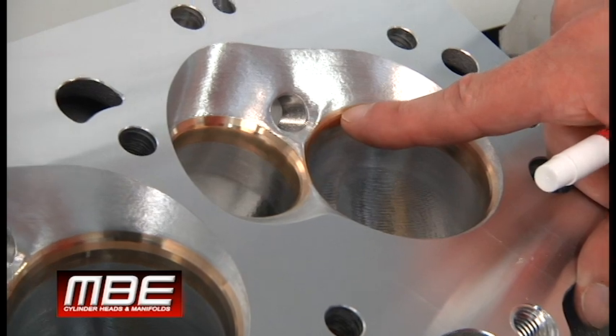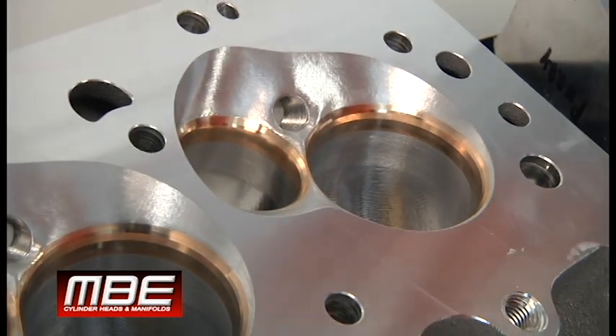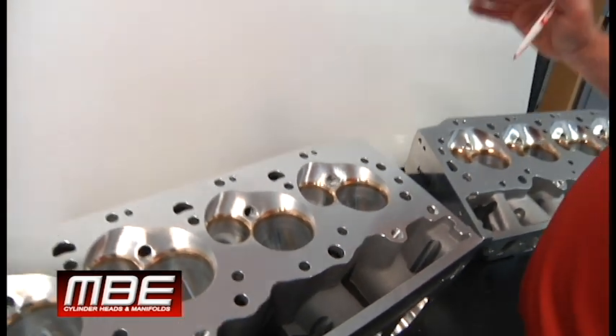So you have your top angle here, and then this chamber angle is a completely different angle. Well, that creates a lot of mid-lift airflow, and this is the reason why.